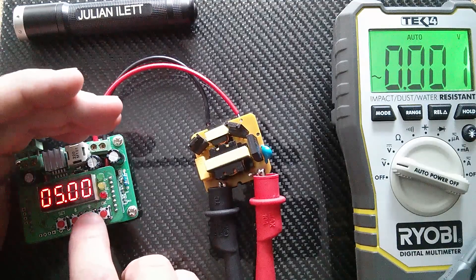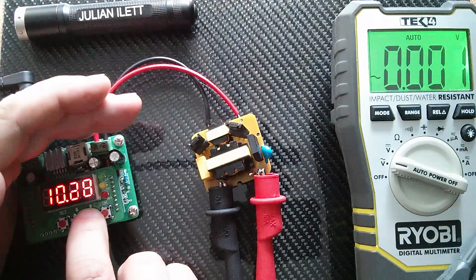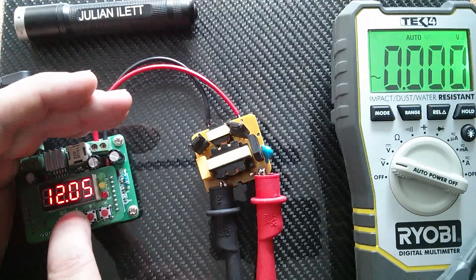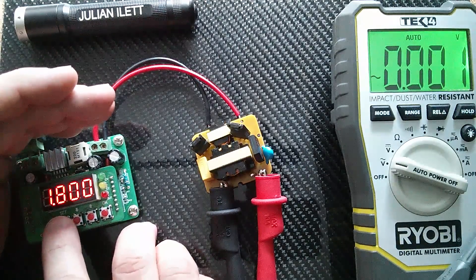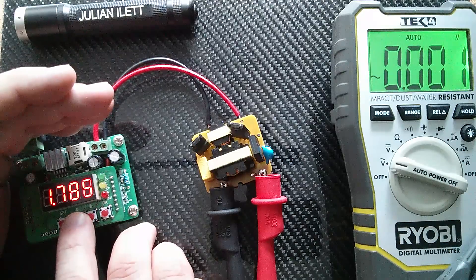Let's put this up to 12 volts — let's make it exactly 12 just so we can see what happens. What's the current set to? That's set to quite a lot of amps, it doesn't need to be that high. So let's set it to half an amp.